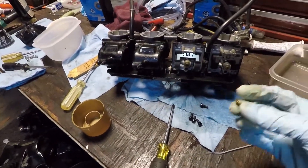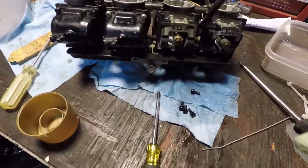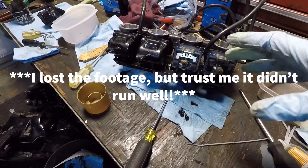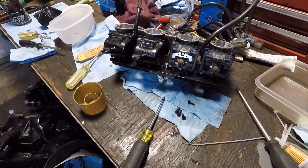This is not meant to be a carburetor rebuild video — there's plenty of those around and plenty of you guys that know more about this than I do. But you've seen how the bike ran before. I'll finish this, put it back on, and we'll see if that changes how the bike runs.